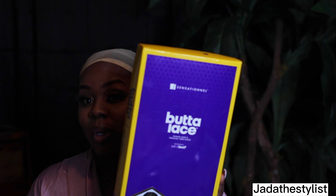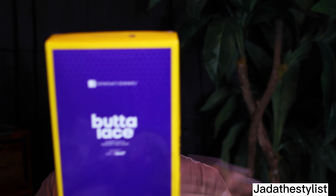Hey, what's up guys, Jada the stylist and I'm doing a video today on a sensational wig — a butter lace. I know it's been a lot of people on TikTok, a lot of people on YouTube raving about butter lace wig, and I'm going to tell you myself, I'm not going to trust the process until I see the process, and that makes sense.